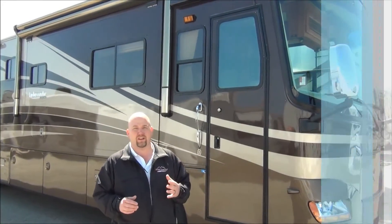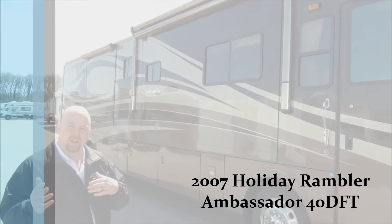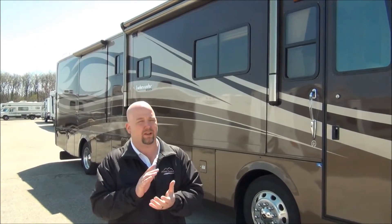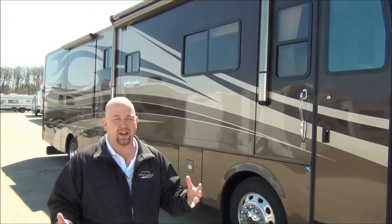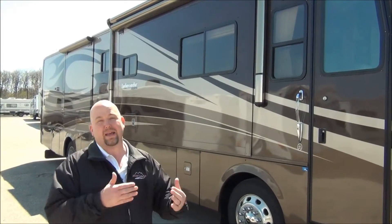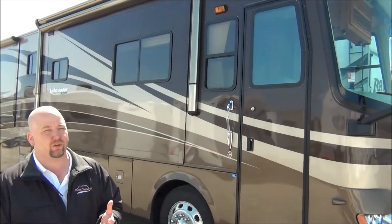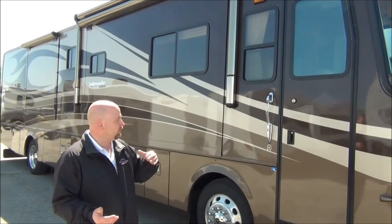This is a 2007 Holiday Rambler Ambassador, model number 40DFT. The 40DFT floor plan is a triple slide — one of the slides is a full wall slide, and it is the bath and a half floor plan. Full wall slide and bath and a half is my most popular floor plan on all of my new diesels, so I think there'll be a good market for this on the used side.